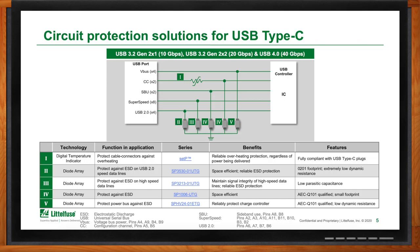Moving up to Roman numeral IV, that's protection for the CC line as well as the SBU lines. The data rate is slower and a higher capacitance is okay. The relationship between data speed and capacitance is typically that the faster your data speed, the lower you want capacitance — because that capacitance can actually degrade the signal to a point where it attenuates and becomes unreadable by the receiving device. Since this line is lower speed, a higher capacitance device can be used and is typically lower cost — that's where the SP1006 single channel device fits.